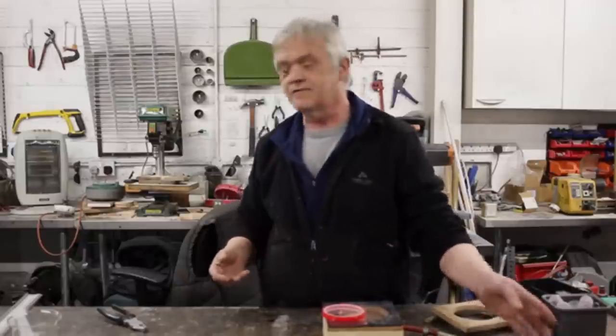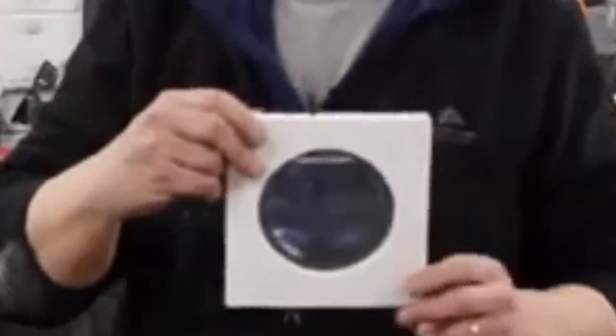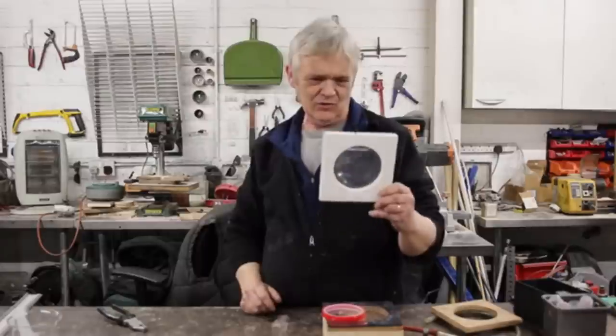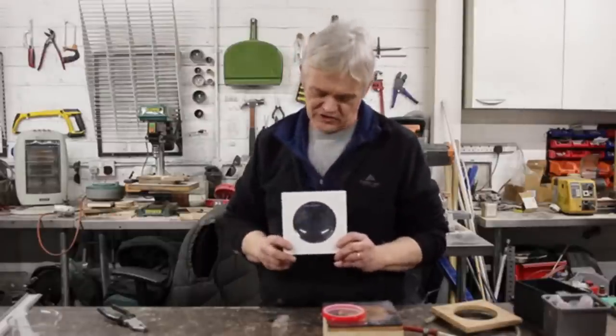Now all we need to do is fill it with water, and here it is filled with water. That is a thing of beauty. As I look at it now I can see it actually magnifying things and it looks to me like a glass lens. It looks like it'd be a fortune to buy something like that, but it's really easy to make.